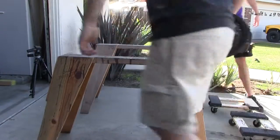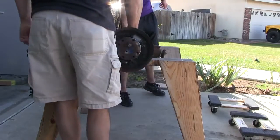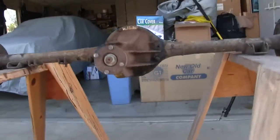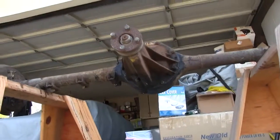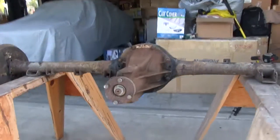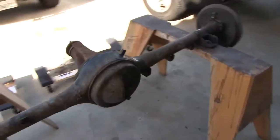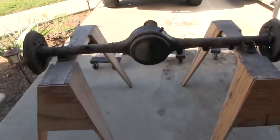Any of you guys like horses? I like horses. Saw horses. This just makes it a lot easier to work on — in and around, top, bottom, all over. So do some prep on it, pull the axles, and eventually apply POR-15 to it.